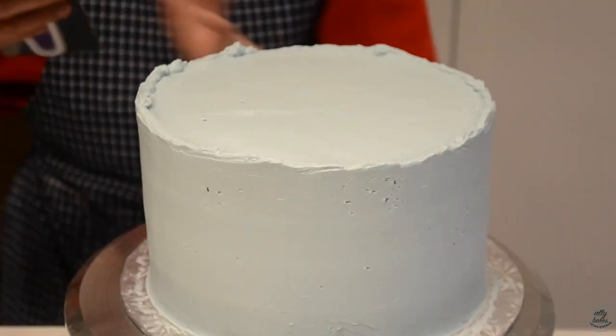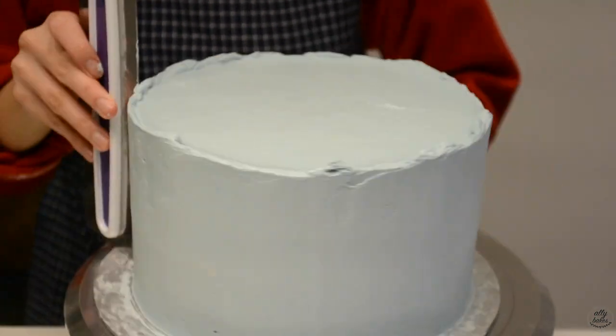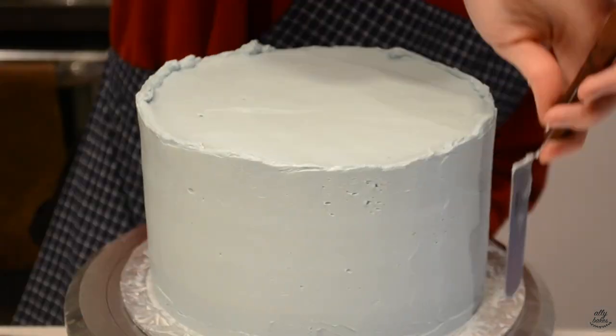Now that the cake is chilled, we're just going to mask the outside in a thick layer of Italian meringue buttercream and I dyed mine a nice muted blue.